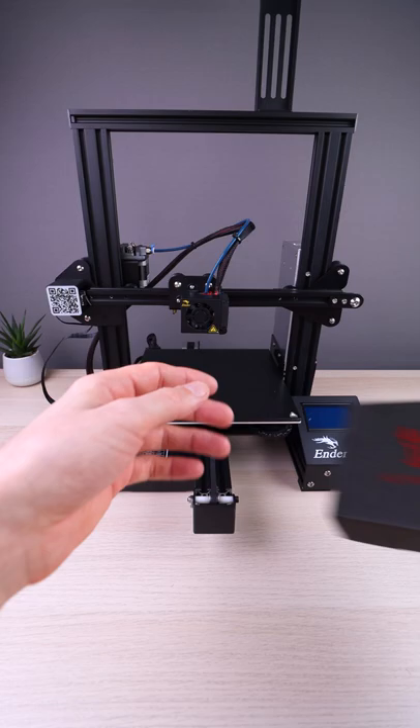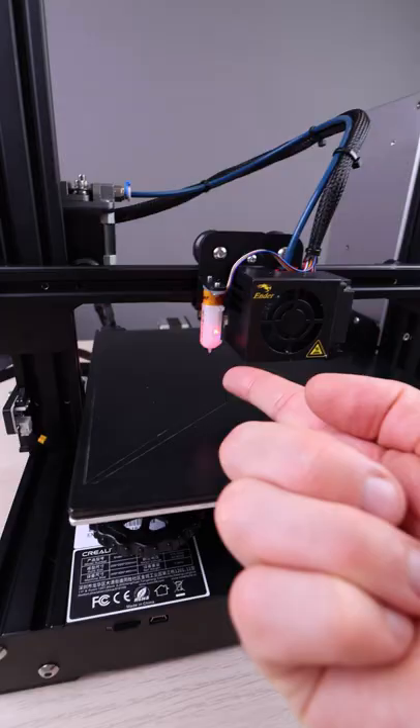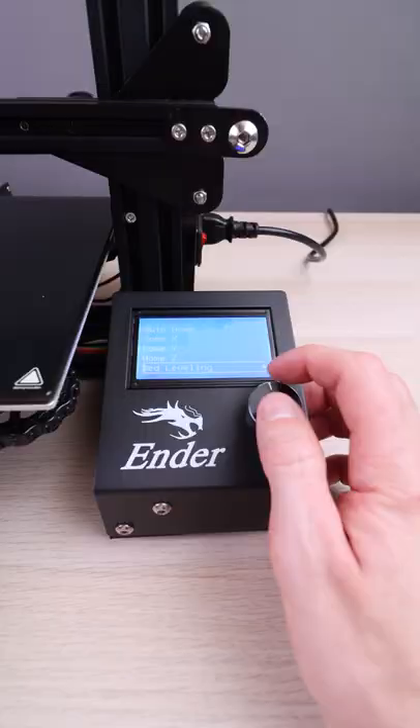Second, which will also make the first upgrade easier, install a better motherboard. This is the SKR Mini E3 version 2. Let's install them.